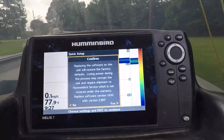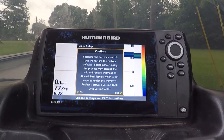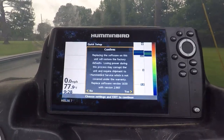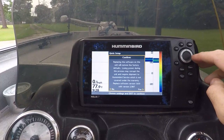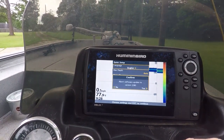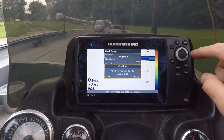Replacing the software on this unit will restore factory defaults. Losing power during this process may corrupt the unit — requires shipment. Software version 2.18. Yes, do I really mean it? Yes.